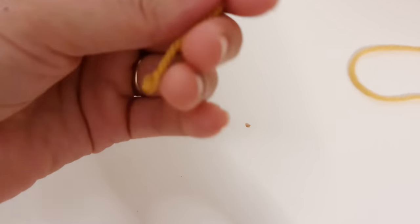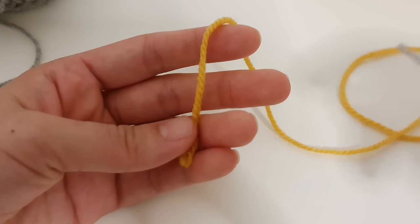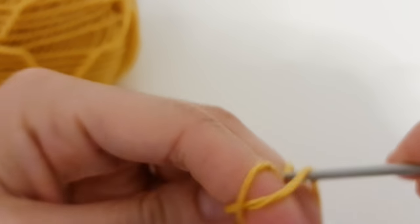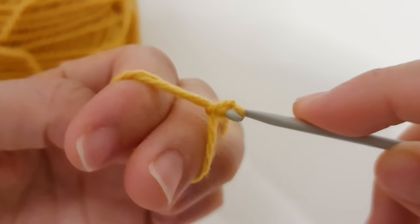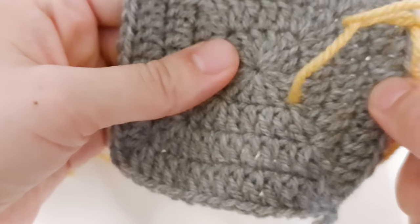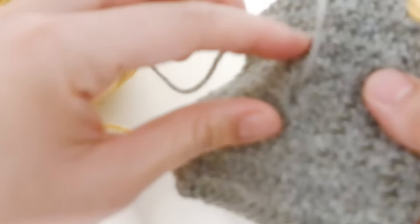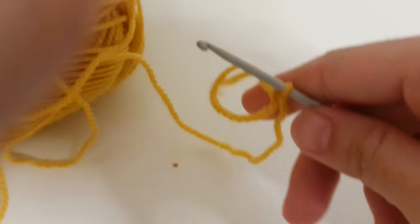So let me share with you how to make it. I love magic rings. I'm not going to use the chain of five, but you can use chain of five and then slip stitch. We are going to make a magic ring. Why I prefer the magic ring is because you can close the center very well — you practically have no hole because you can always pull this end and the hole is completely closed.